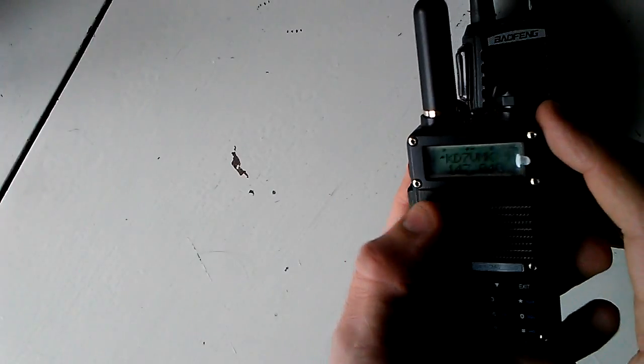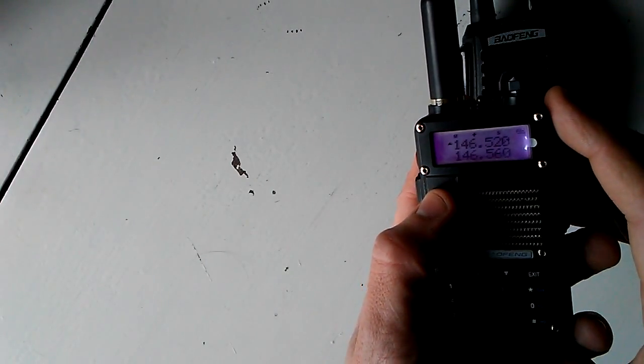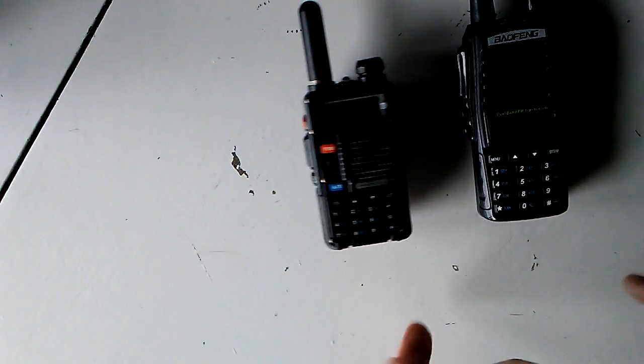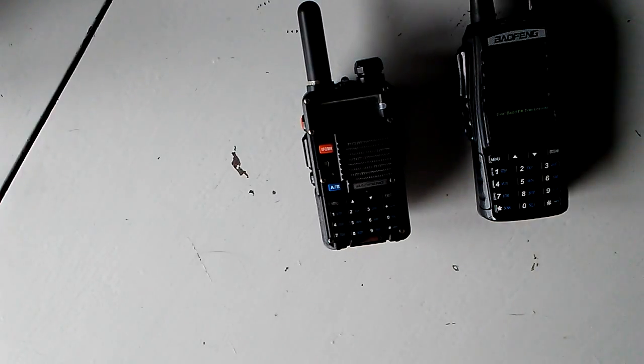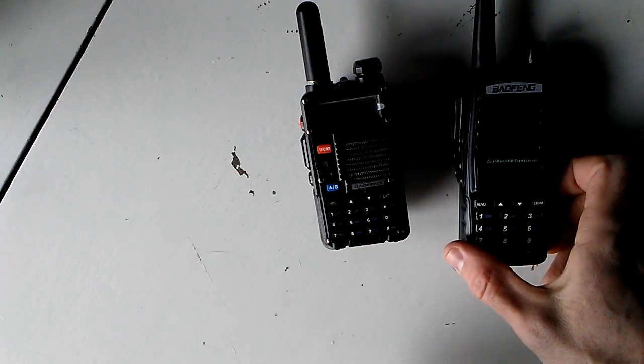As you know, the UV-5R model has the orange button with the VFO/MR which will switch back between frequencies and saved channels. Saved channels have the transmit and receive frequencies, the squelch tones, power levels — all that kind of thing already set. And frequencies are where you set those settings individually.